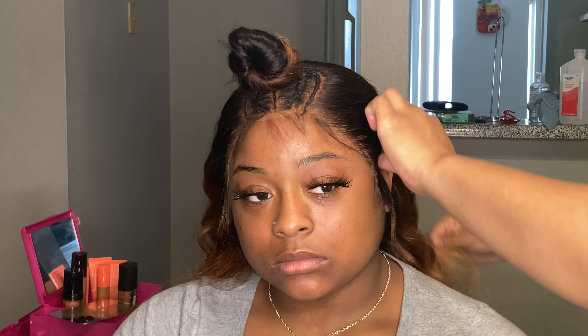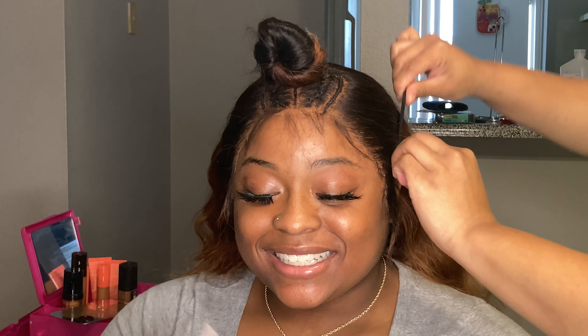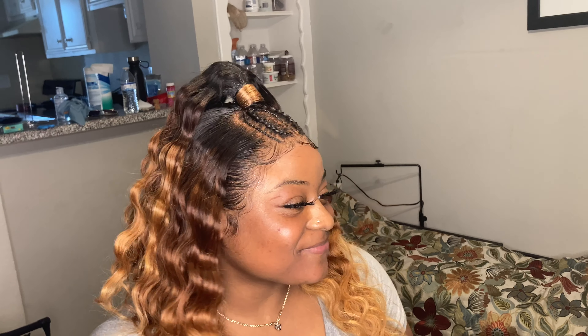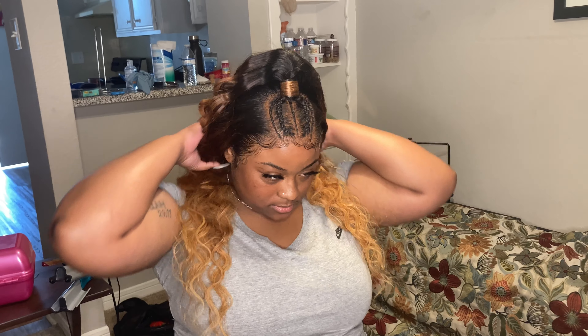We're back with another video. I know I said part two was coming but it's coming right after this. I used InstaGlue for this install, so if you want to see how it came about, just keep watching. Comment, subscribe, like, post notifications, share — let's get into it.